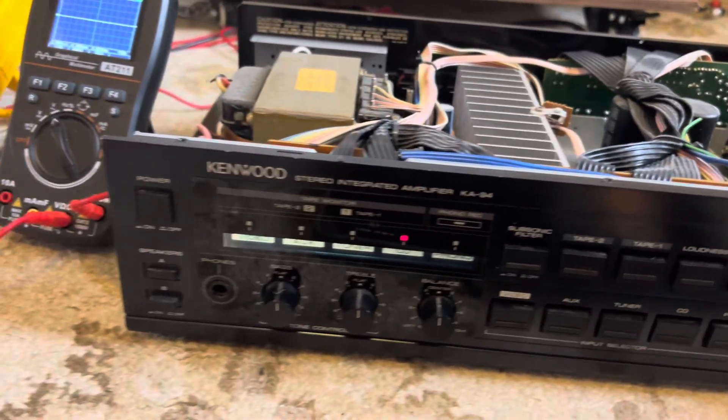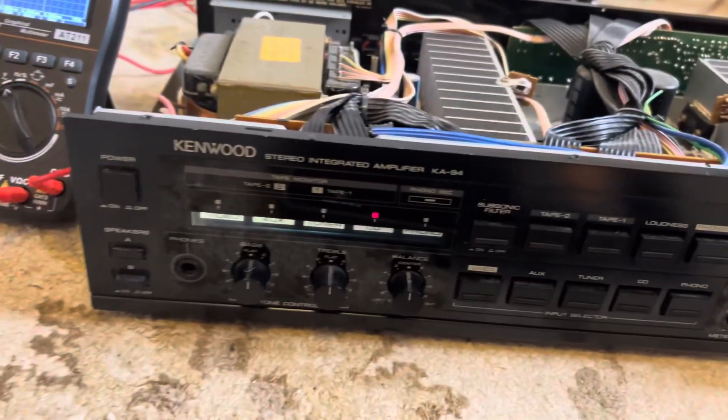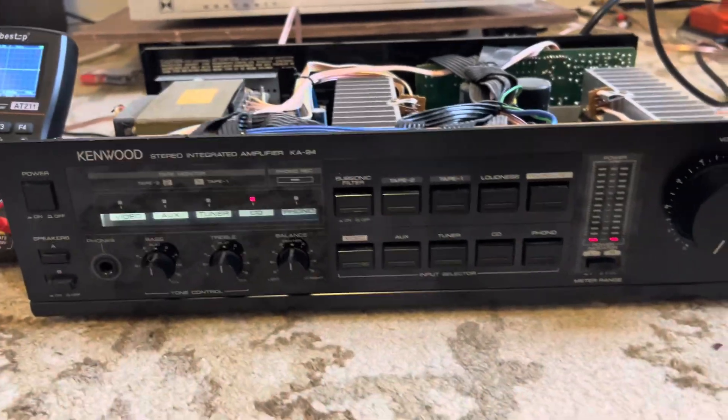Let's give it a quick sound test. We hooked it up to our BMW CM9s — there we go, little CM9s.